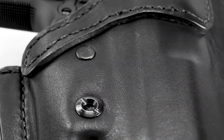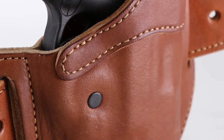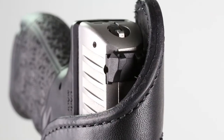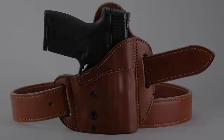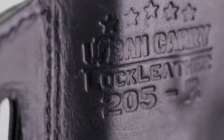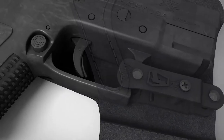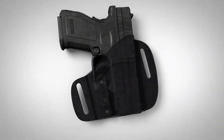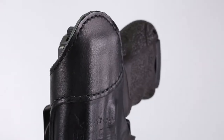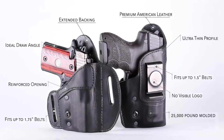Imagine if we could fuse the tactical advantage of kydex with the all-day comfort of premium leather. At Urban Carry Holsters, we molded a new class by combining the strengths of kydex with the benefits of an elegant leather holster — we call it Lock Leather. By using a custom-made minimal retention clip to secure your firearm in place and reinforced heavy-duty adaptable leather with an extended pressure-absorbing back, you've now formed a hybrid.